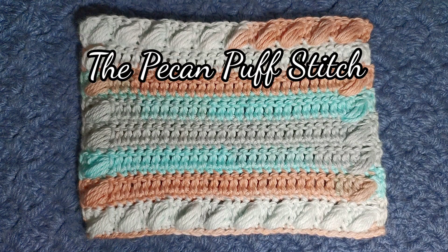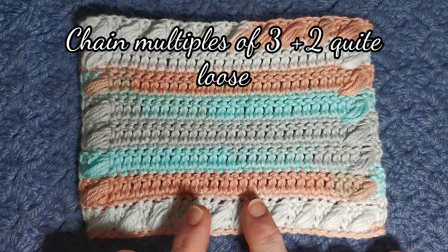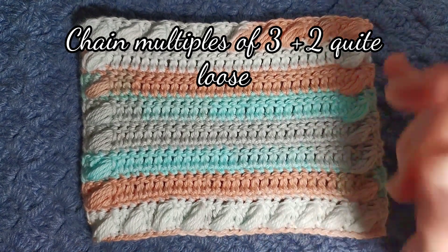Hello and welcome to All Things Knitty's crochet channel. This week's stitch is the pecan puff stitch. It is a beautiful two-row repeat and it is so versatile — you could make one large piece and it's a beautiful blanket with a built-in border.